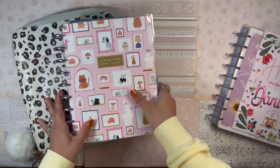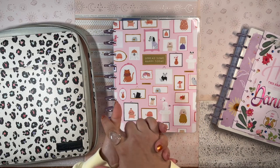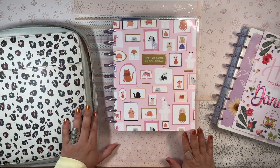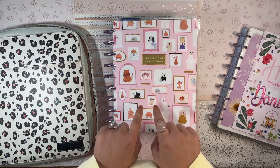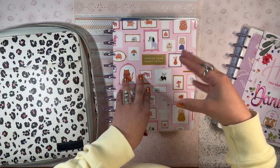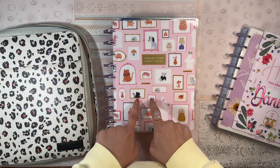This is my functional franken planner — it's a franken planner of five different Happy Planners. I have fitness, meal planning, budgeting, faith, and gardening all in one planner. I call it my functional franken planner because I don't necessarily decorate these spreads as much as my flagship planner. These planners represent different aspects of my life that keep me holistically balanced. It's functionality over creativity, although I do try to make it cute.